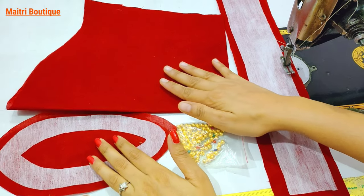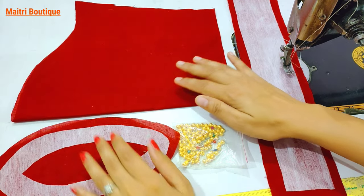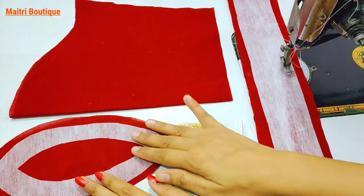Hello friends, I am at Rebooting. Today we have a very amazing sleeve design which is a very new design.